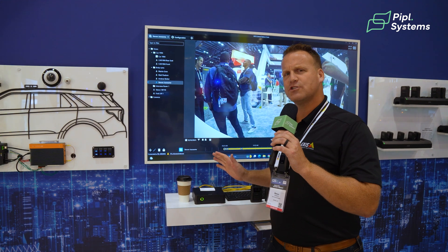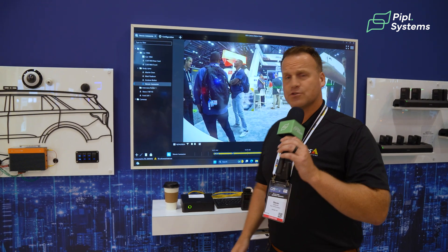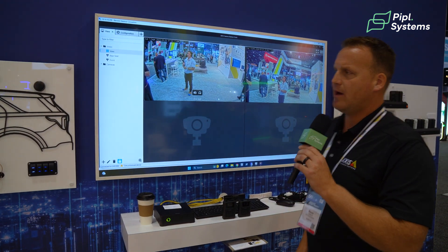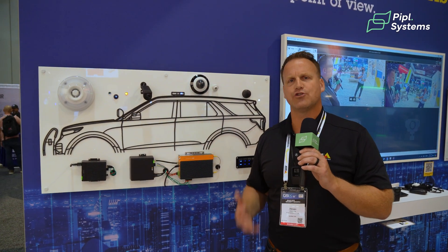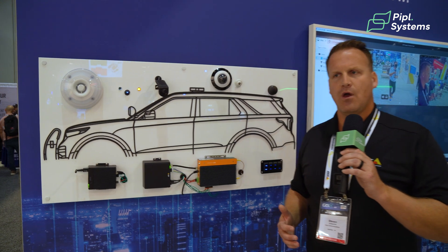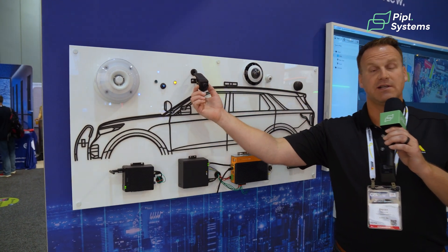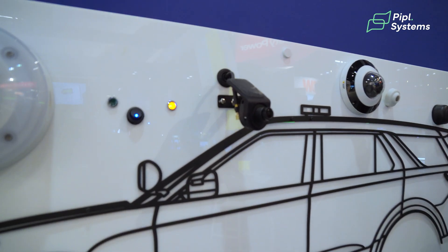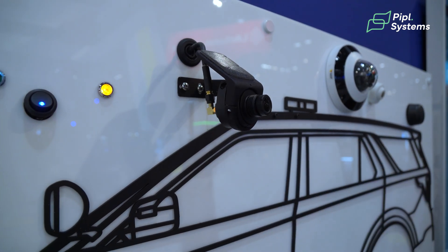But when we launched this solution four and a half years ago, the first question we got was: where is your in-vehicle solution? So we went out and developed partnerships — something that Axis does very well. We already manufacture high-quality transportation-rated cameras, and we just had to develop a few key components, like a windshield mount for our F-Series lens. So now if you're looking to have a camera mounted to your windshield providing that forward-facing view out of the car, this is the perfect solution.